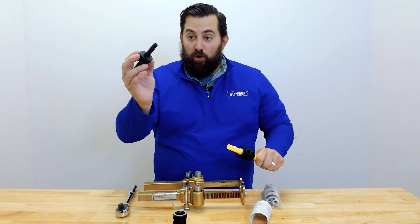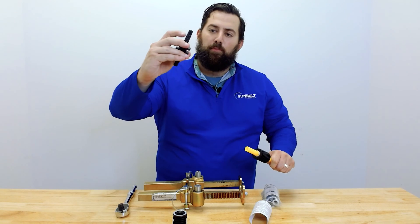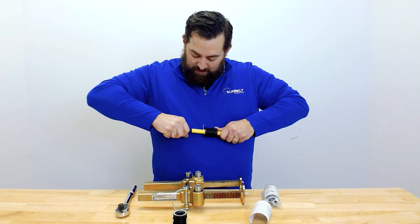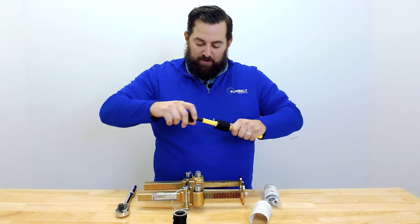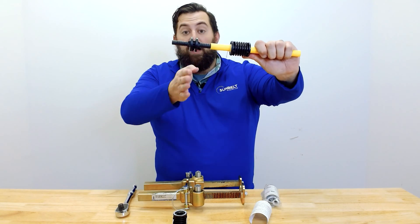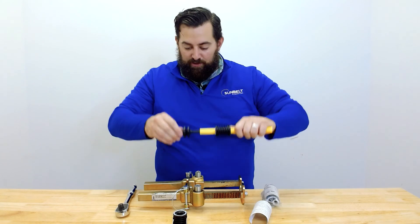Next, we're going to take the barb. There are multiple barbs on here, but you're going to want to push it into the first barb before you put it into the tool. So that's in place, and if you notice there's a little valley on this barb that's going to go into the middle of the tool.